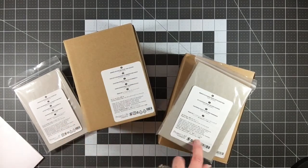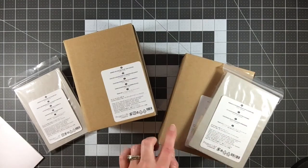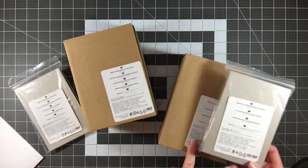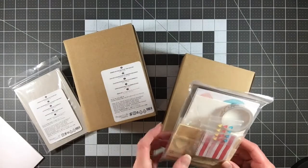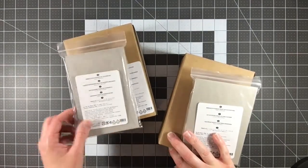Some accessory packs had different coordinating colors than the card pack, probably because the accessories are a little different. Also, international orders need to be placed through a demonstrator in your country, so if you're purchasing from outside the US, make sure you find a demonstrator in your country. Pricing would be different internationally as well.